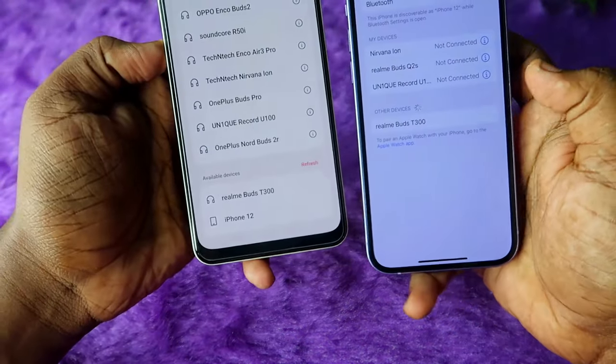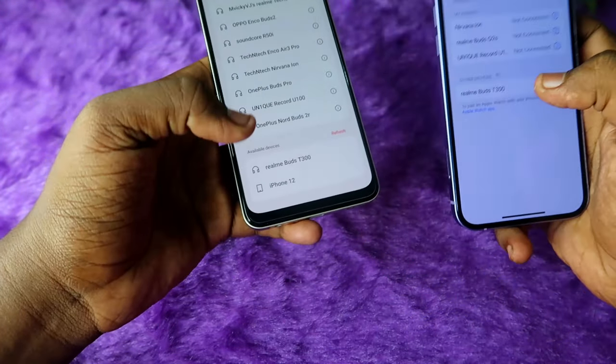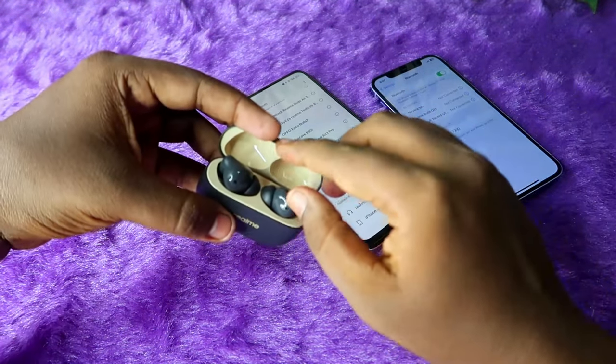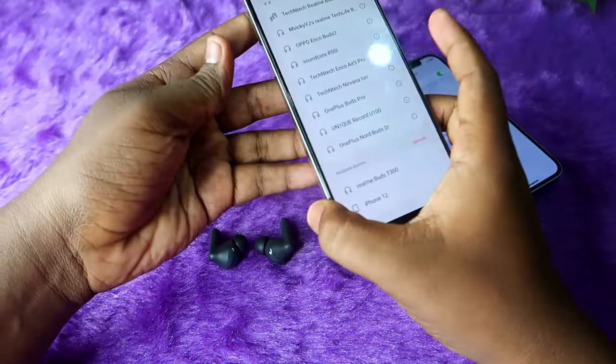As you can see here, on both the Android phone and iPhone you can see the Realme Buds T300 earbuds. It comes with auto pairing mode, so whenever you open the charging case door it automatically shows on all phones once you turn on Bluetooth, and after that you can easily connect by just clicking on the option.